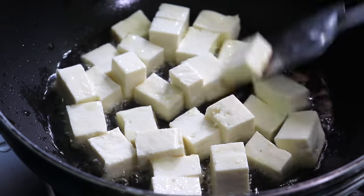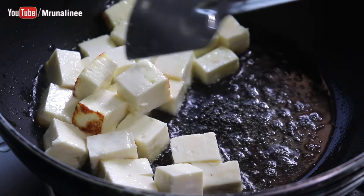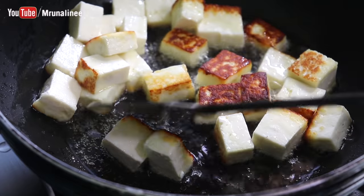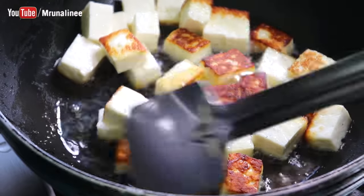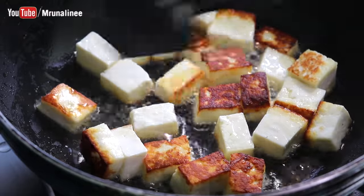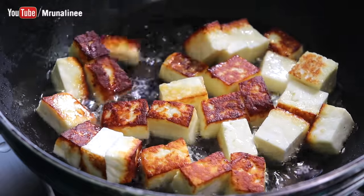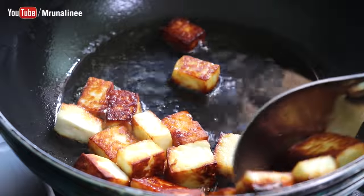We will use low medium flame to get a light brown color. We will use the same color as well. You can see the link in the description box. While watching the color turn brown in the low medium flame, we will track the color.